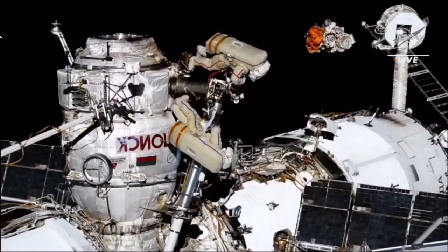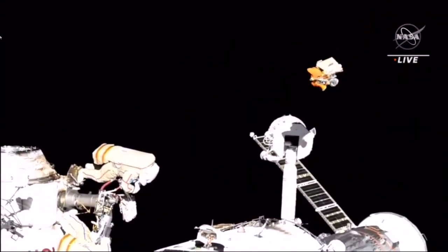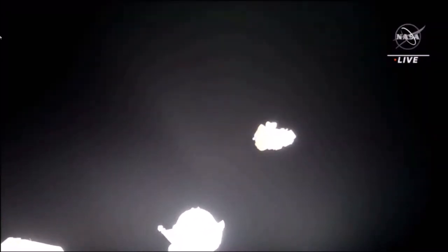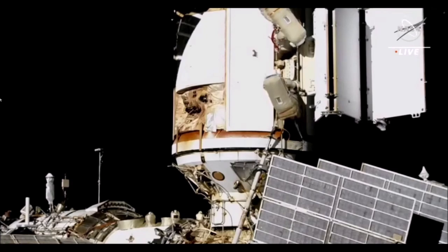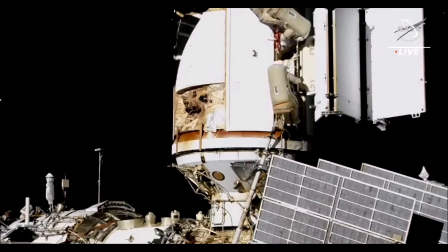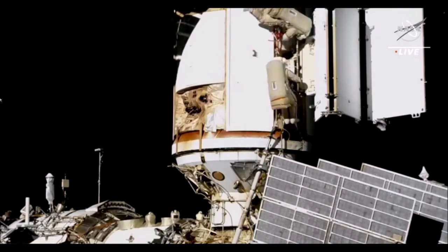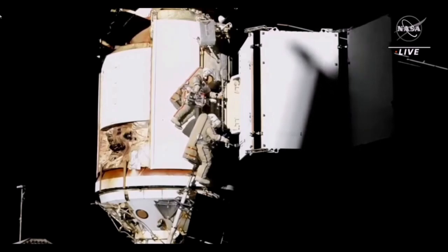And there it goes. If you're just joining us, we are 36 minutes into today's Russian spacewalk 58. You currently have views of Dmitry Patelan and Sergey Prokopiev outside the Nauka module at the radiator, where they have released some restraints which has allowed the radiator to start deploying. It's currently not fully deployed, and after removal of the final restraint, the duo will install temporary handrails.